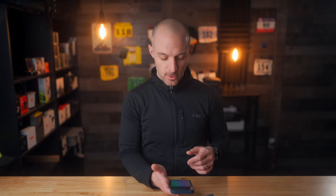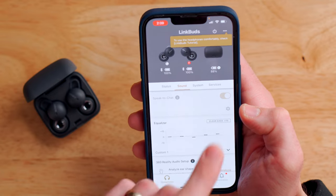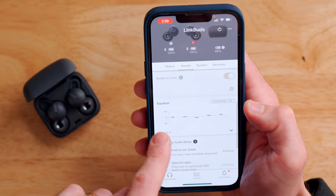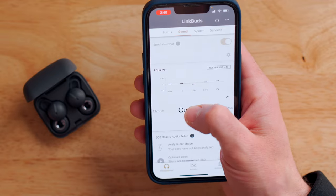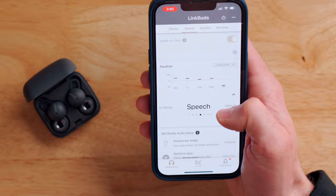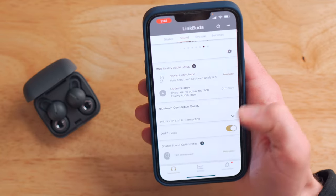Another nice feature about the Sony Link Buds is that they're compatible with Sony's app, available on iOS or Google Play. It does all kinds of things — up at the top of the screen it shows the battery level for each earbud independently as well as the charging case. Below that there's something called Speak to Chat: when enabled, if you start talking to somebody while listening to music, the earbuds automatically pause so you can carry on your conversation. There's also an equalizer where you can choose things like speech or bass boost, or customize it. Below the EQ, there's also a tool that helps analyze your ear shape to optimize the sound, though I found just customizing the EQ worked better for me.